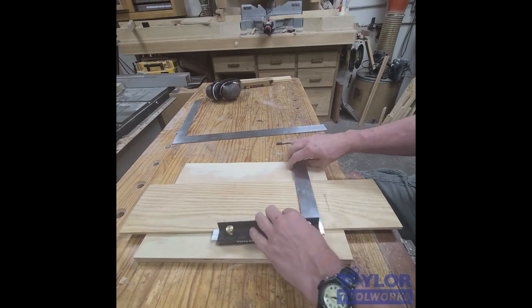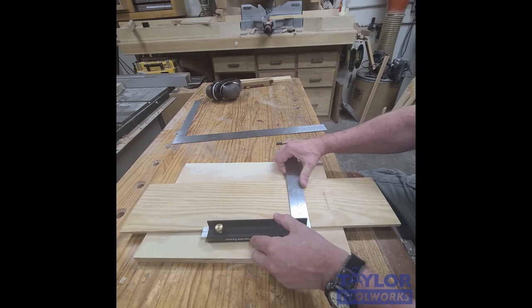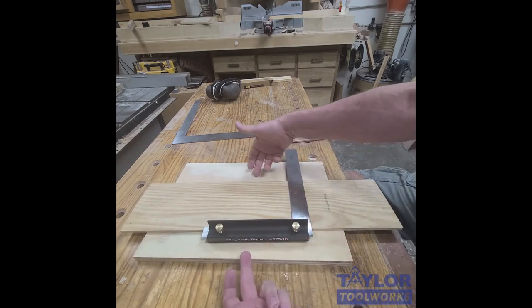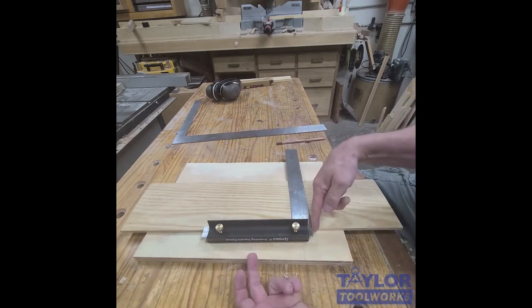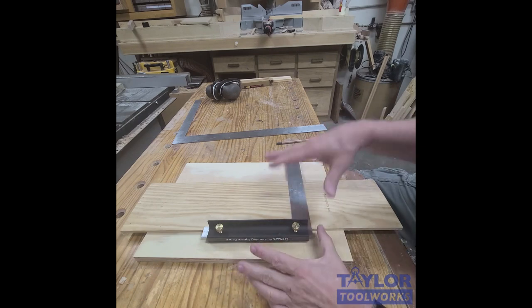Another thing that's really useful is you can take it and put a clamp here to hold it in place, and you can use this as a guide for a router or another tool. So it has a whole bunch of uses in the wood shop.